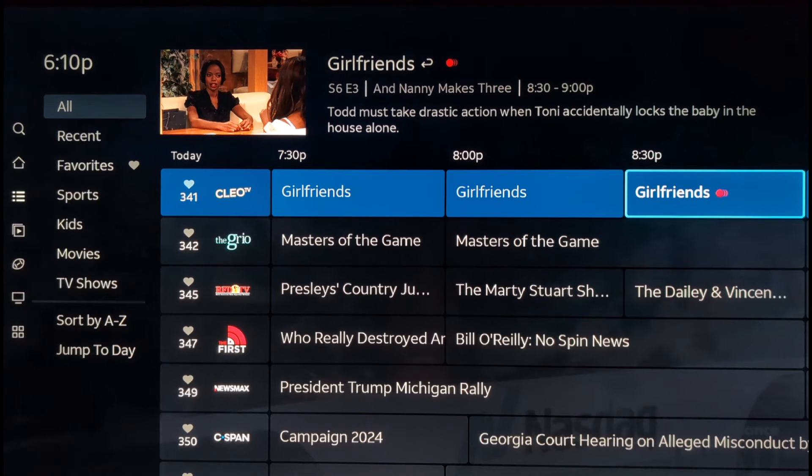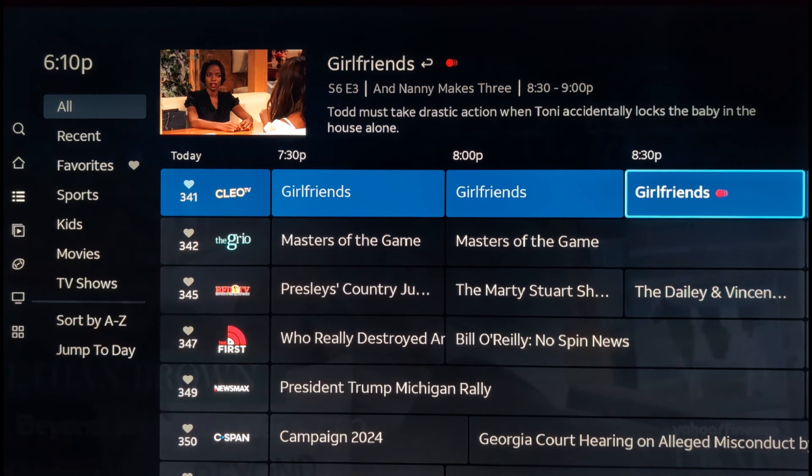We did buy this device from a third party — it is not cheap, so expect to pay upwards of around $200 or thereabouts. You can find it at auction on eBay or other sites like Mercari. You cannot buy it directly from DirecTV; they only offer it as a lease with DirecTV over Internet or satellite. So if you want to use it with DirecTV Stream, you have to buy it from a third party.